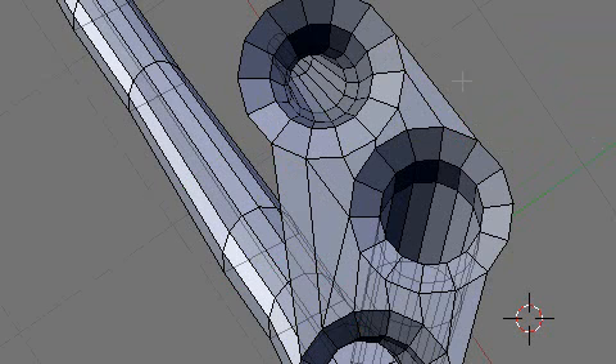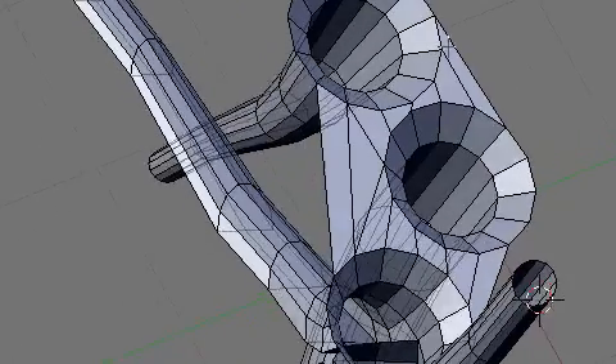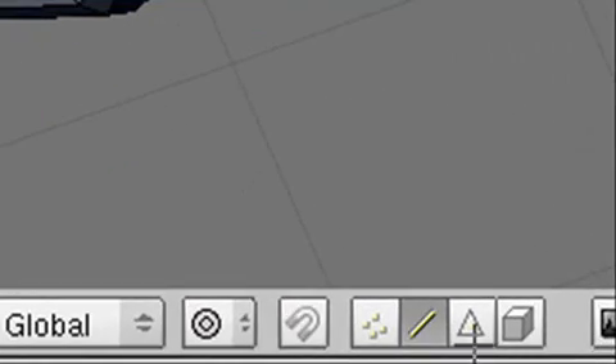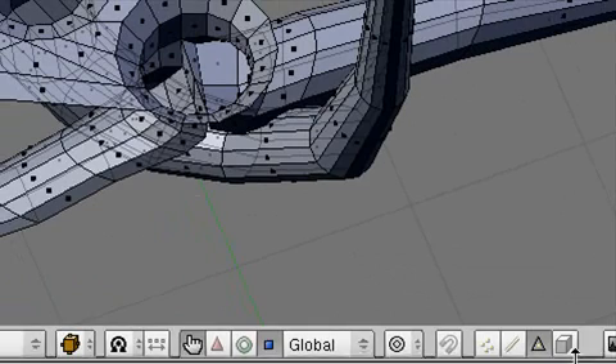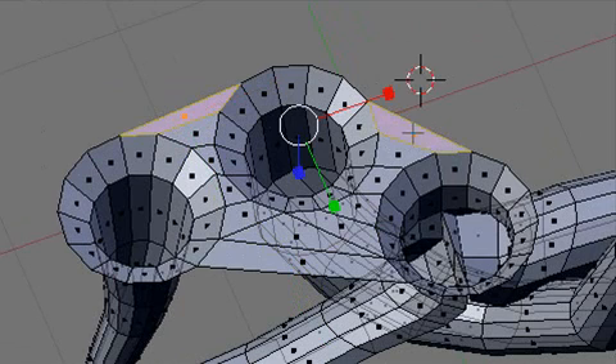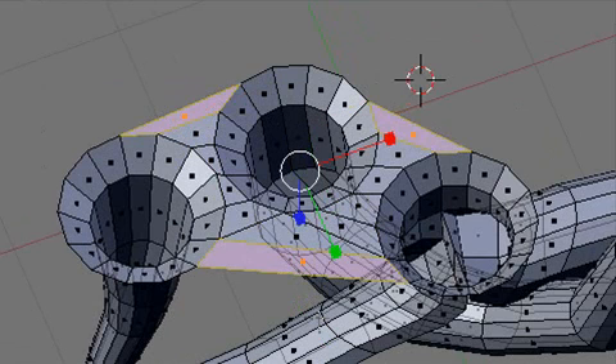One more thing we need to do: we actually need to put a few more vertices in here, because that's not going to be enough to connect our heart bag to. I'm going to rotate this around so you can see. I want to have area to connect here — that's all one long line and I actually want to subdivide that. I'm going to go to Faces mode now — click on the triangle icon. I'll select these outer faces, then go down to Subdivide, and that will give me something to connect to when I bring the heart in.